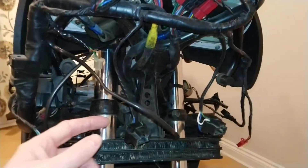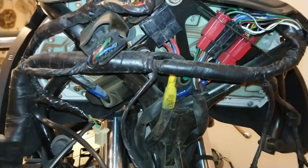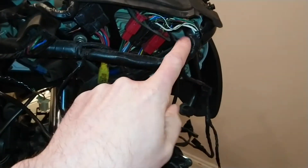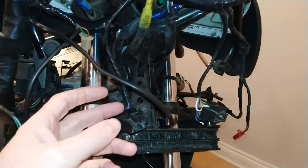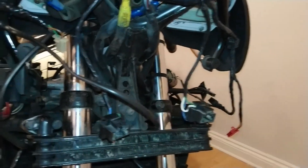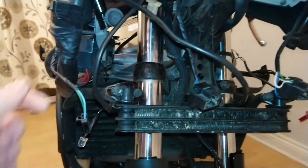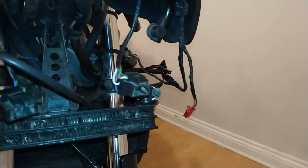Up here you can see a lot of the wiring coming from the main wiring loom, which branches off in numerous different places. We have our connectors here for the front headlights, a connector for the right front indicator, and then a connector for the left front indicator.